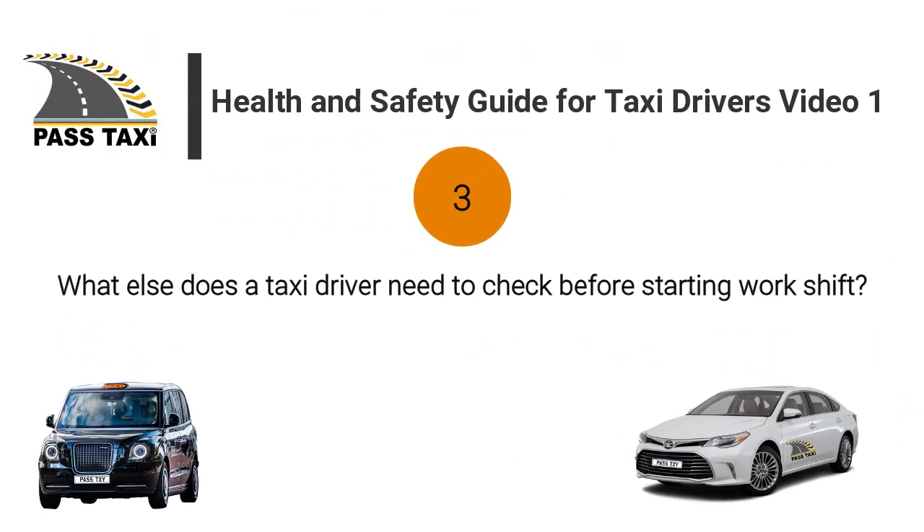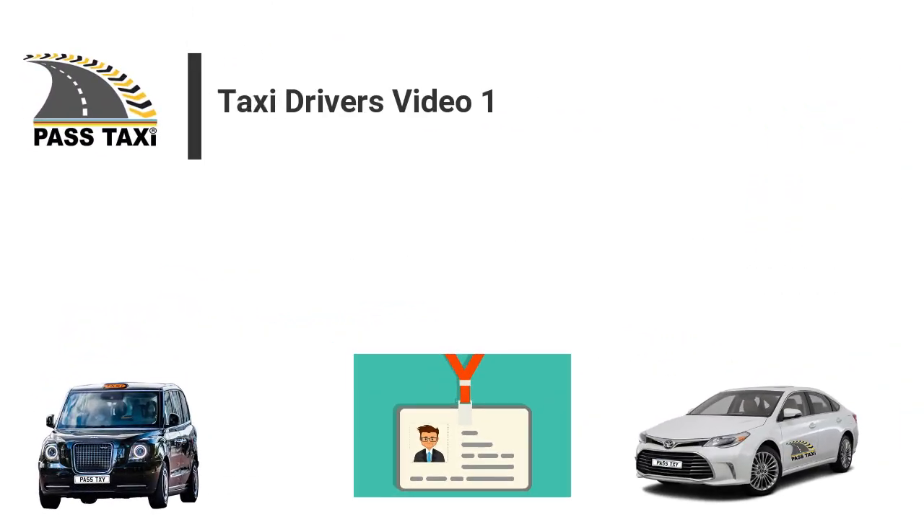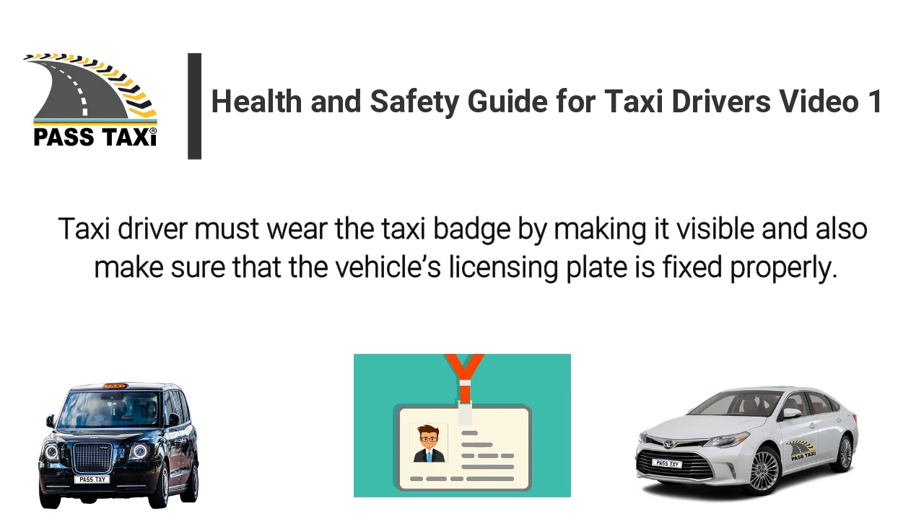What else does a taxi driver need to check before starting a work shift? The taxi driver must wear the taxi badge by making it visible, and also make sure that the vehicle's licensing plate is fixed properly.